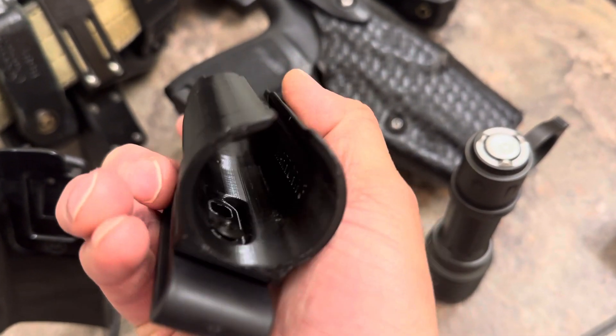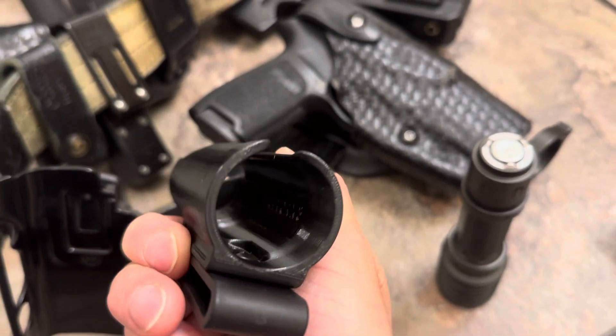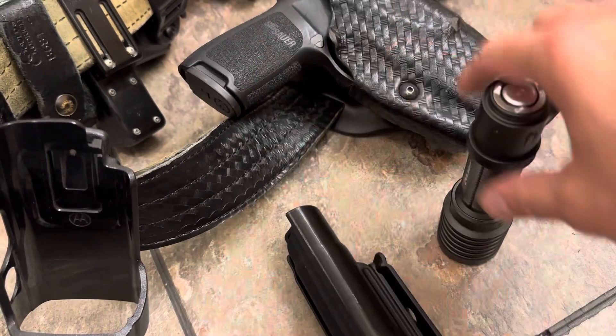It says the name of the light on the inside of the case. Whatever light you buy it for has the name of the light printed on the inside of the case.